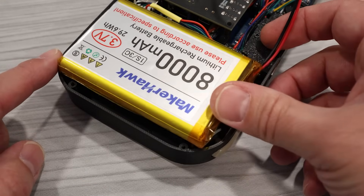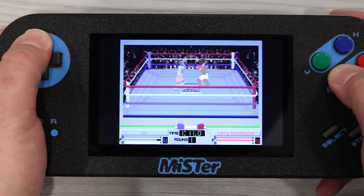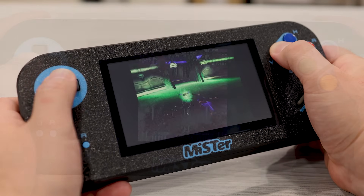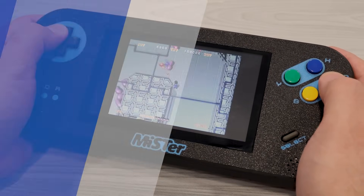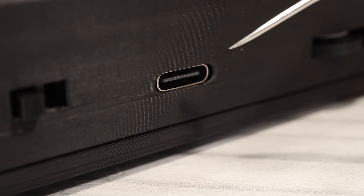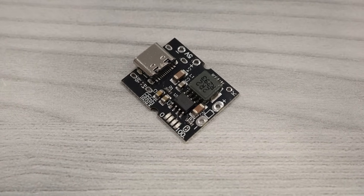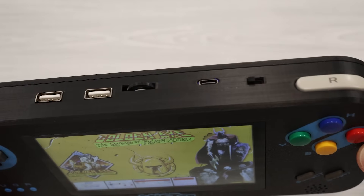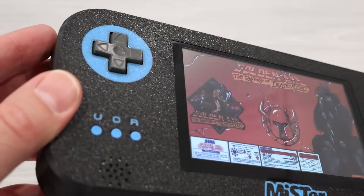Rather than increase the size of the case, I decided to downsize the battery. Even though it could be larger, 18.5 watt hours gives you a good 2–3 hours of playtime, depending on which core you're using and what you have the screen brightness set to. The battery is charged using a USB-C port on top, which plugs into a small board that serves as both a charge controller and a boost converter. Unfortunately, there's no visible battery status indicator, so you don't really know how much juice is left at any given time.